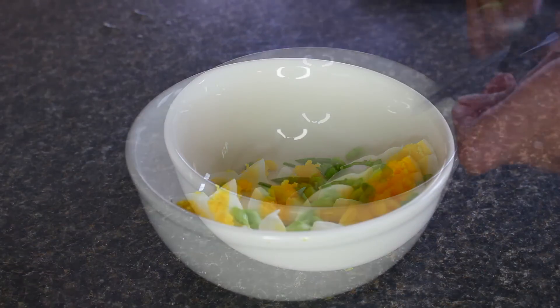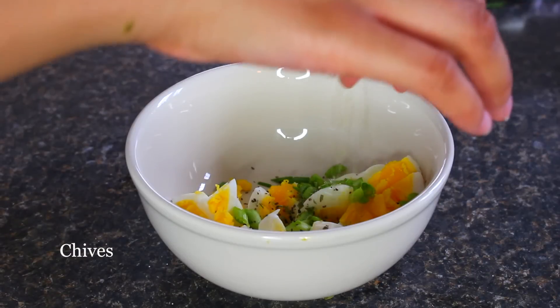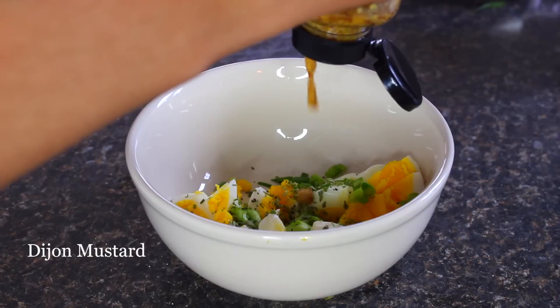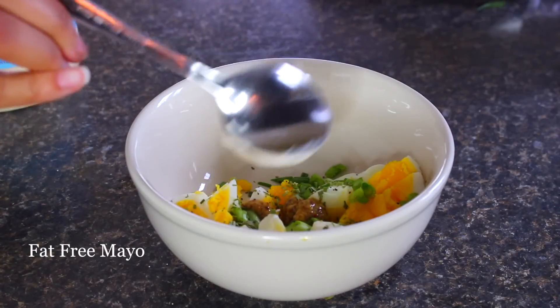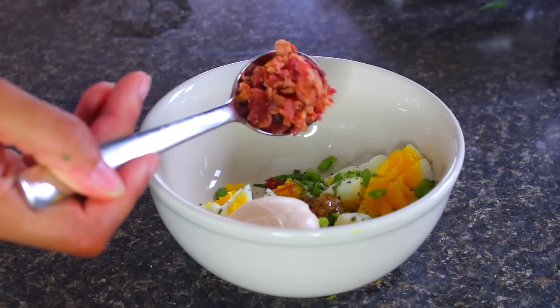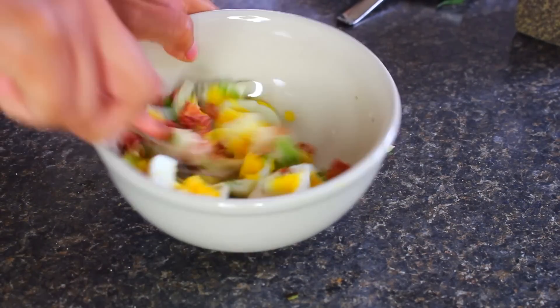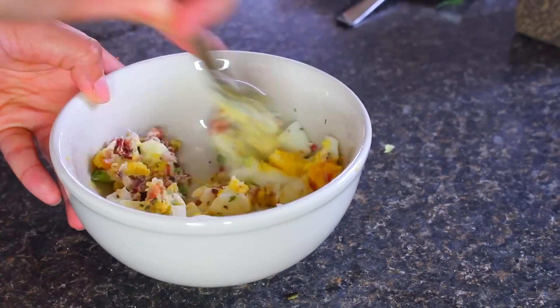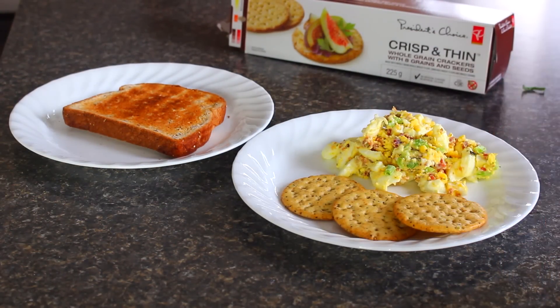I'm also going to add some black pepper and my favorite part — chives. I like to add a lot of those. Then I go in with a little dollop of Dijon mustard because it adds a really great flavor, some fat-free mayonnaise — just about a tablespoon — and bacon bits, because I'm obsessed with bacon. Then you just roughly mash and mix everything together, combining and smushing it all. It looks like baby food but it tastes freaking delicious.